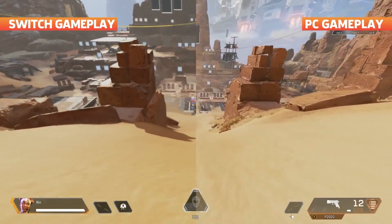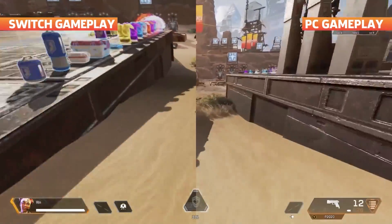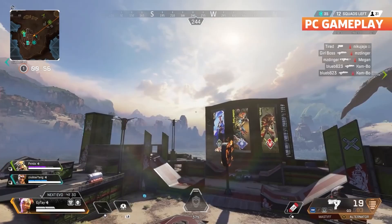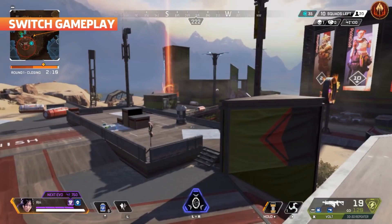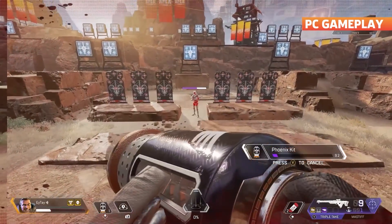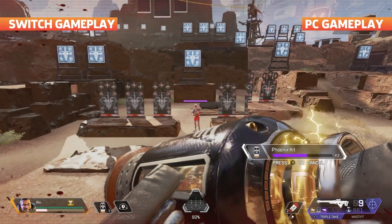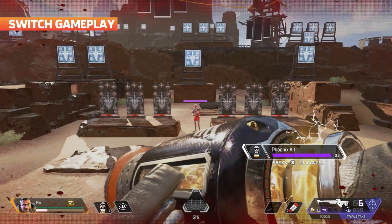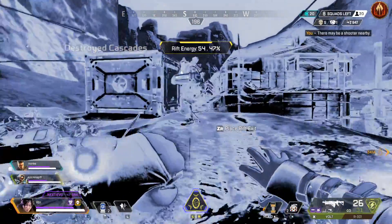On Switch, Apex Legends targets 720p resolution while docked, and 576p in handheld. And though 720p sounds pretty good, the Switch port seemingly manages to reach those resolutions only by compromising on graphical detail, draw distance, and the speed at which assets are loaded. And on top of that, though the Switch port targets 30 frames per second, you can tell that it dips below that. That's all a very technical way of saying that Apex Legends looks muddied on Switch, whether docked or in handheld, especially in comparison to playing on other systems.